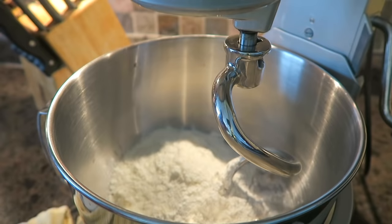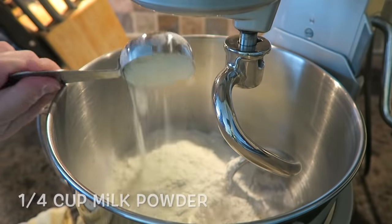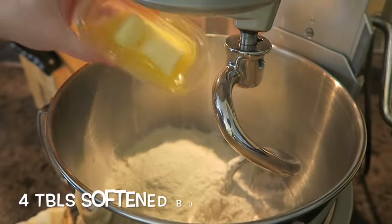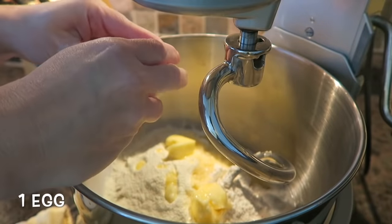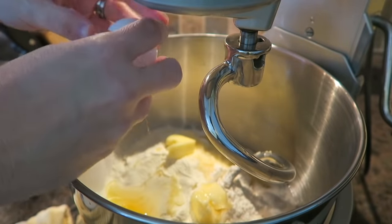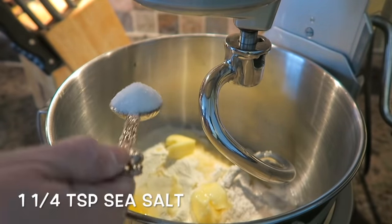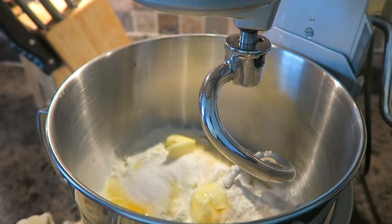We are also going to be adding a quarter cup of milk powder, four tablespoons of softened butter, and one egg — it just adds to the softness. And then we're going to add one heaping teaspoon of sea salt. Don't forget the salt, otherwise your bread will kind of taste tasteless.